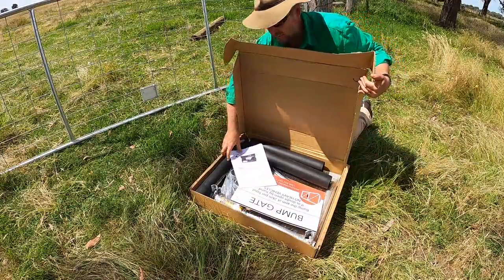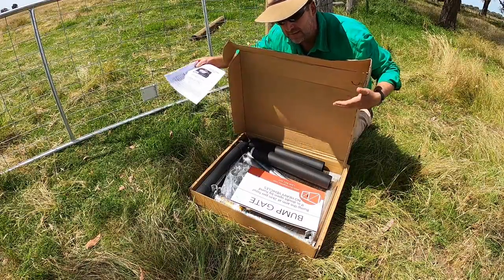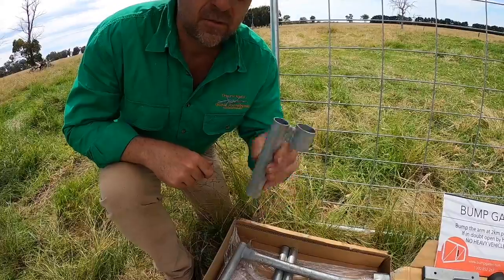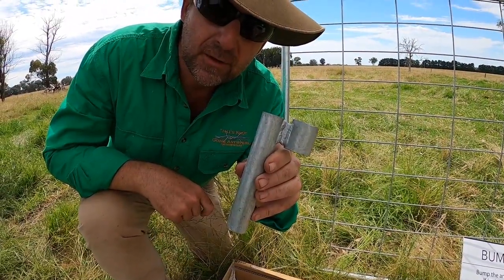The bump gate kit is fully inclusive — it contains everything you need, even the hinges for the gates, and of course, instructions. The first job is to get your hinge extension installed in the gate, making sure that it's straight with the gate.